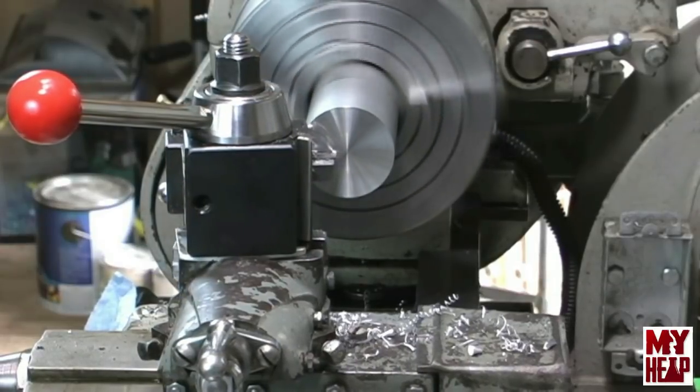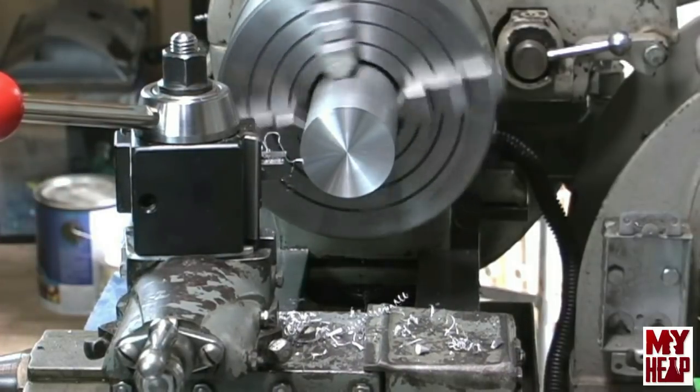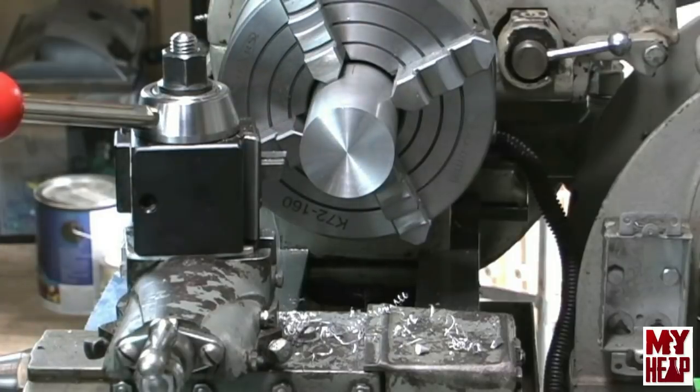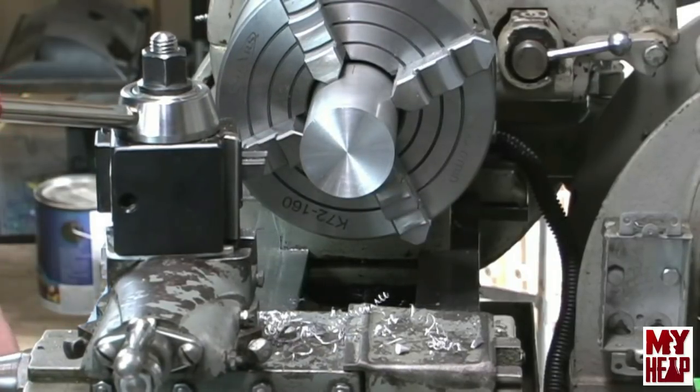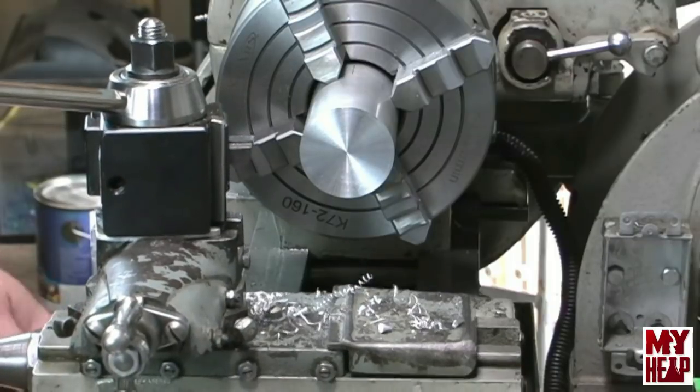That's faced off — looks good to me. Now let's come up here and center drill this. I'll get the center drill and everything and be right back.